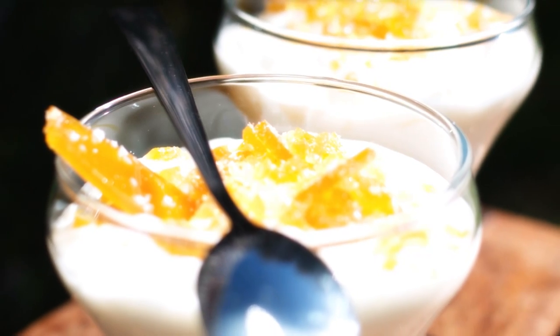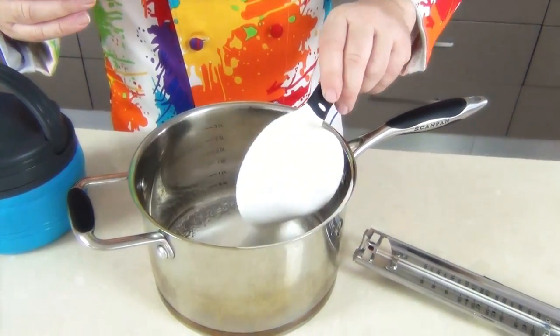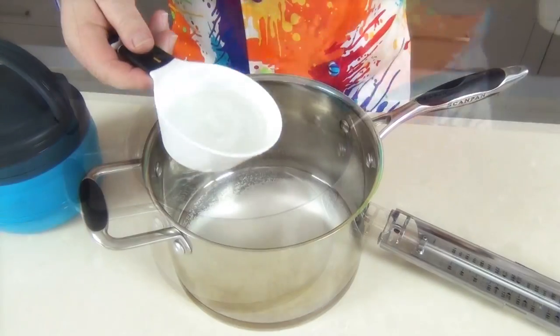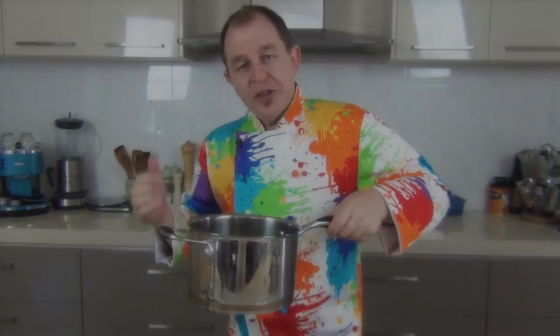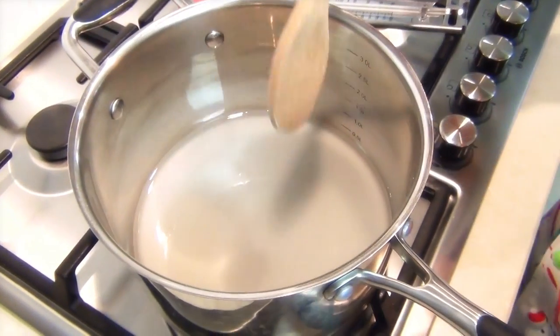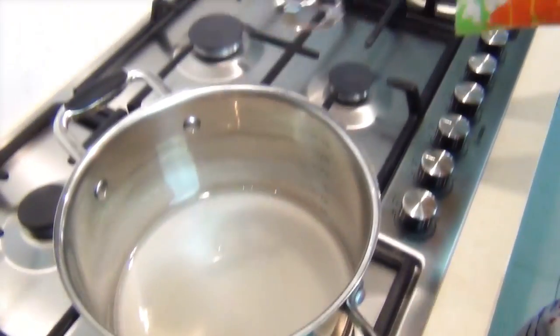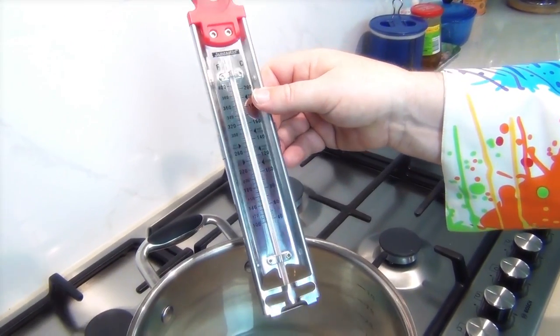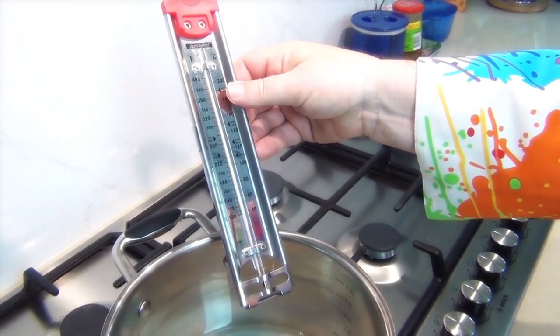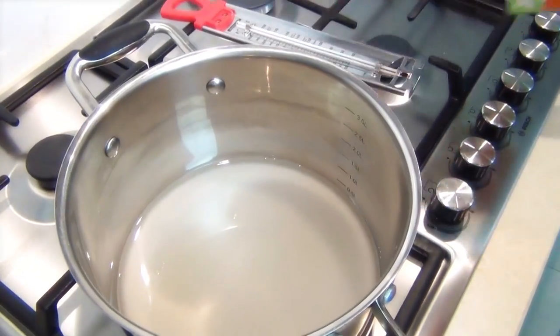I want a saucepan with a nice heavy base to start. We're going to make our caramelized toffee — we're going to pop one cup of sugar in there and about half a cup of water. Pop this over onto the stove and bring it up to a boil, let the sugars dissolve. I'm going to be using a candy thermometer; we want to bring this up to hard crack, so it's about 300 degrees Fahrenheit, that's about 150 degrees Celsius. It's going to take about 10 minutes or so, so join me back here when the caramel or toffee is ready.